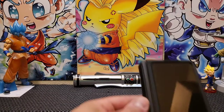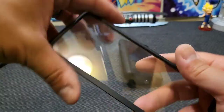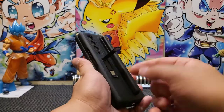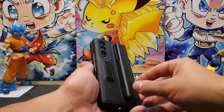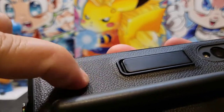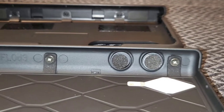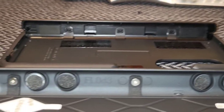First up is the Vahibi case with S Pen. It has full hinge protection, a built-in screen protector, a kickstand, and a place for the S Pen. The overall design is nice with rounded edges and a faux leather back. The hinge protector has a Spigen-type grip and is held on with three rubber tabs.